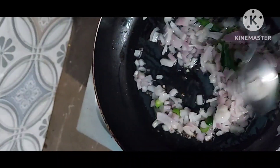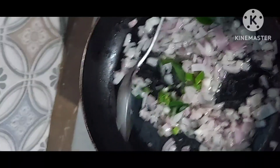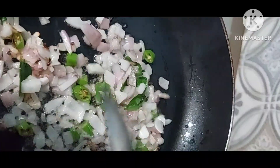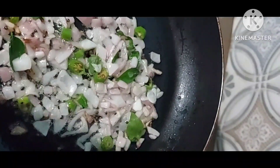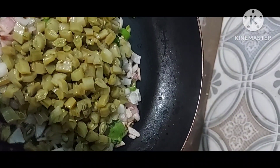When a little color change appears, add the cooked cluster beans and mix it well.